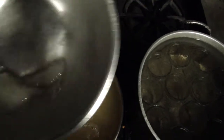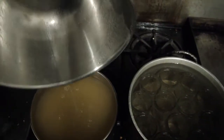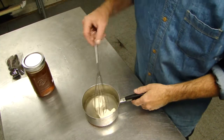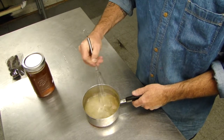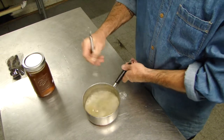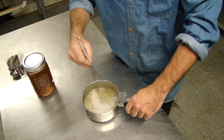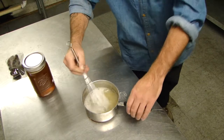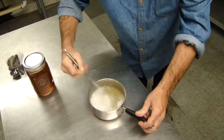I'm now making my apple jelly. I've got some gelatin that I'm giving a quick mix to break it up and get it activated. It's not like yeast, but you don't want to just throw it into the juice the way it is because it will clump up. So break it up real good like this.